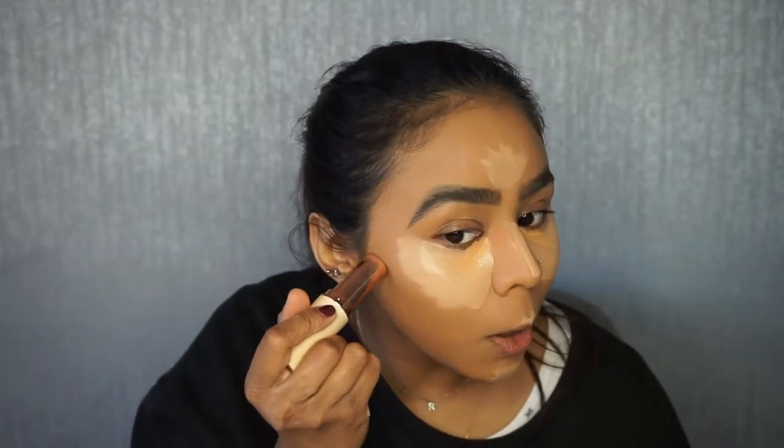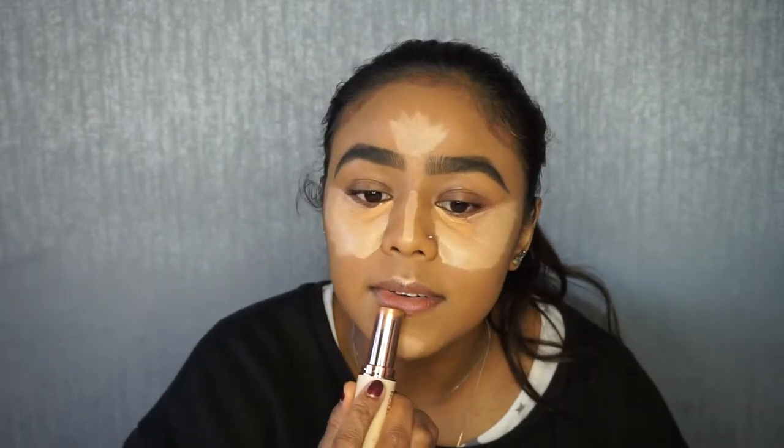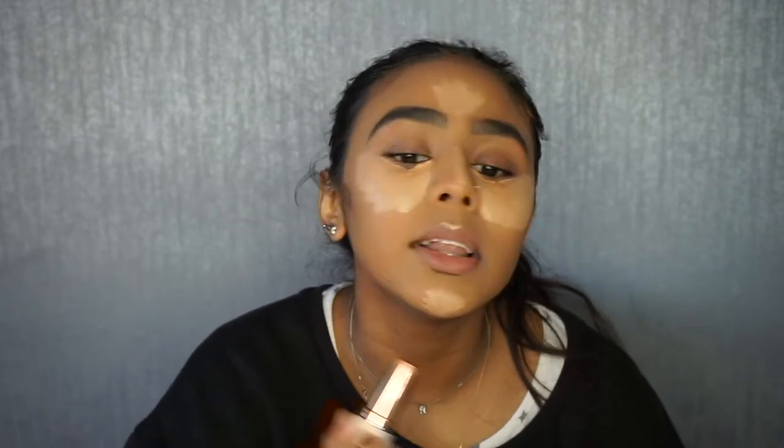I'll go in with my beauty blender to blend that out. But before I do, I also cream contour. This is the Makeup Revolution foundation stick, but I use it as a contour — this is in the shade F14. I apply it on the tops of my cheekbones, a stripe in the middle of my forehead and on the sides, a little bit under my chin. When this is blended in it'll give it that pouty look and make your lips look a bit fuller. And then a few dots on the jawline.